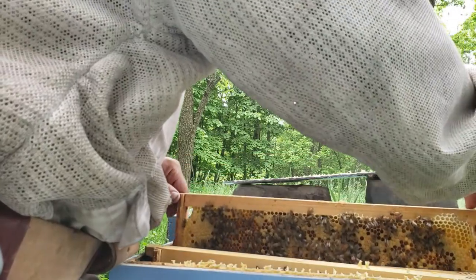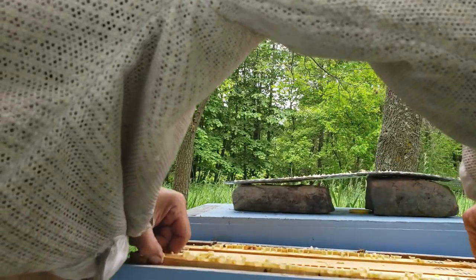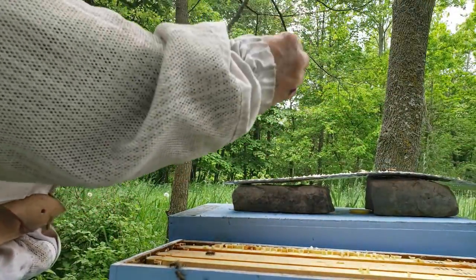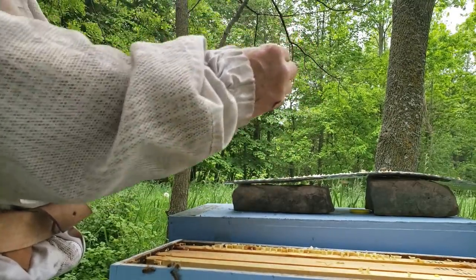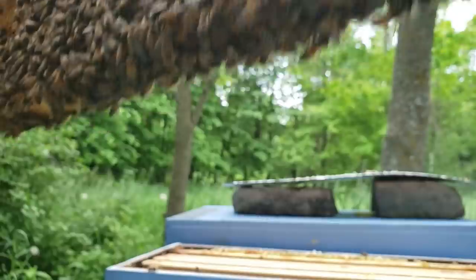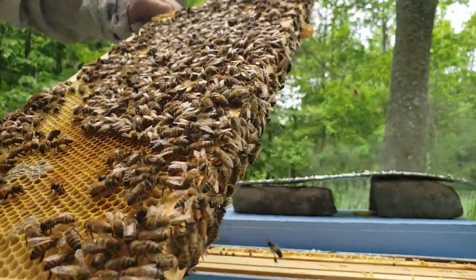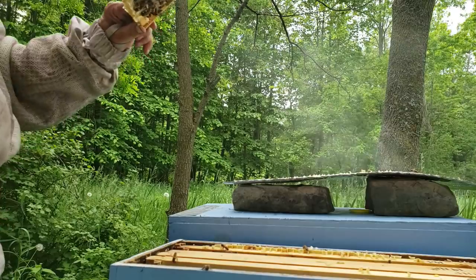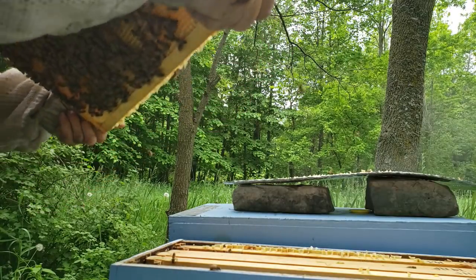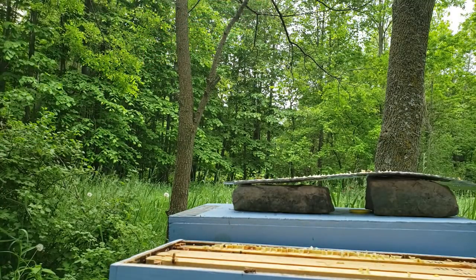That's three frames of capped brood and I can't find any with just eggs in it. It's just horrible. Here we go — beautiful. This is the frame I'm looking for right here. It's got some capped brood, but it's got eggs, honey, larvae, a decent amount of bees. Just making sure the queen is not on here before I transfer it over. Mostly nurse bees, I'm going to guess. I don't see the queen. Okay, we're going to take this one — that's one frame.